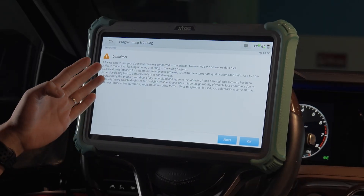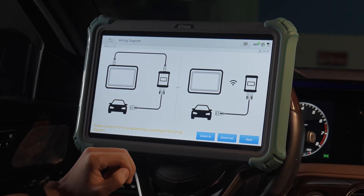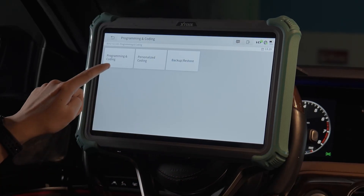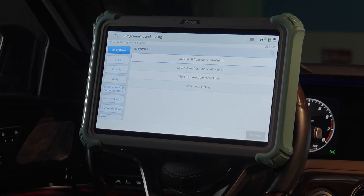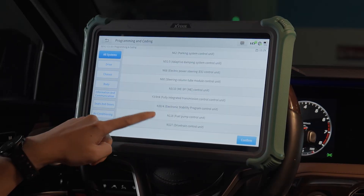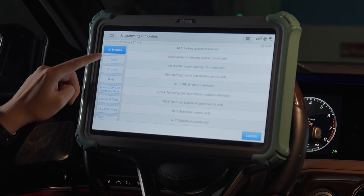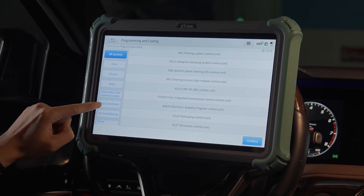There is a disclaimer. The Wi-Fi connection is ultra-stable and perfect for programming. Under programming and coding, it's scanning the systems. The scanning is completed. We can check each part here and locate the seats and doors.